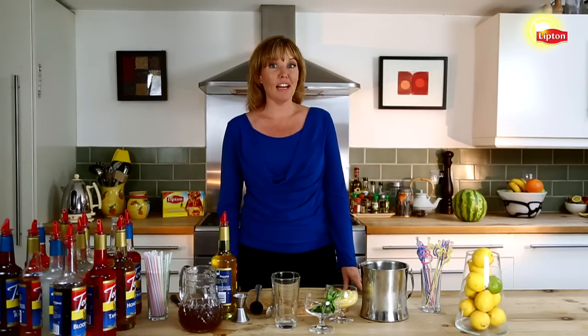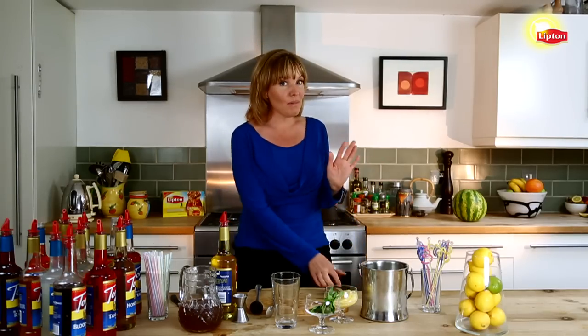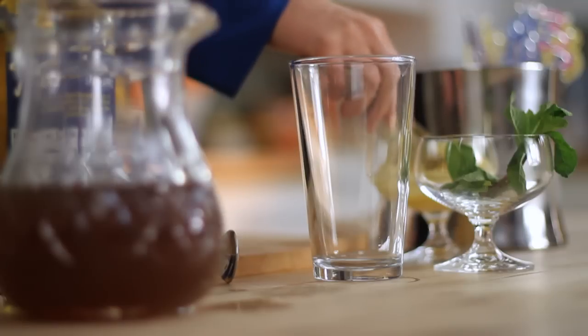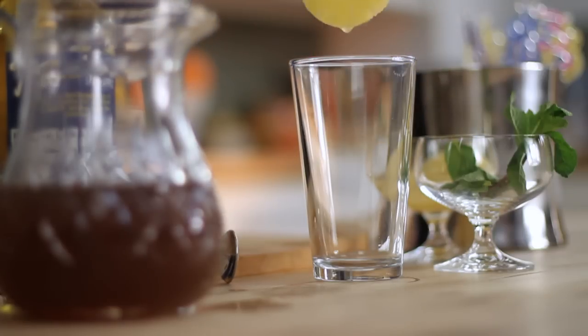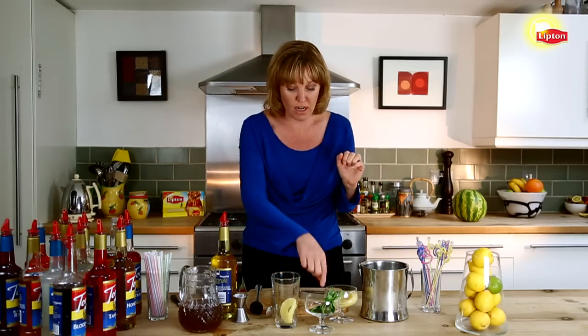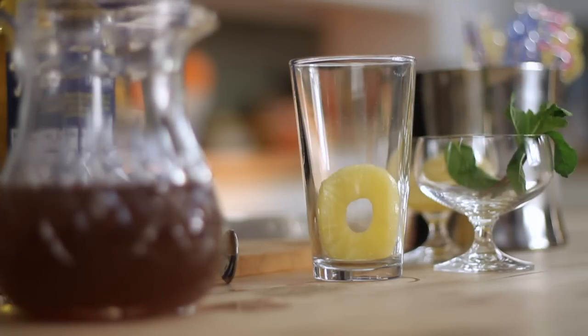There are a lot of ways you can get creative with Lipton tea. One of them is to do non-alcoholic versions of classic cocktails. This one is called the pineapple mint julep, and I'm going to start by muddling a piece of fresh pineapple — or canned pineapple if you don't have fresh available.